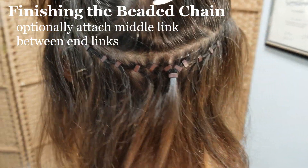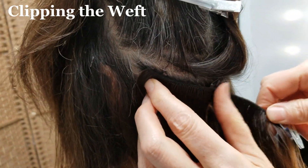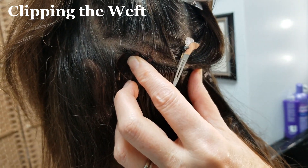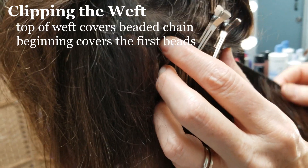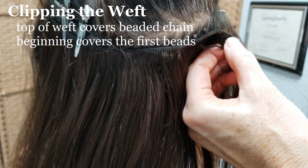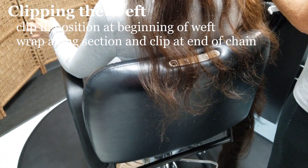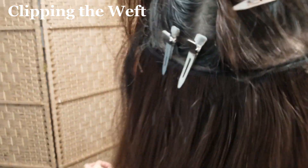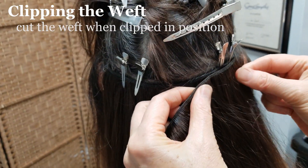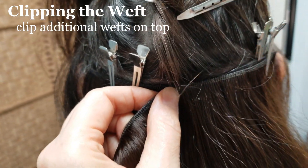Optionally, when you have finished the other side, you can attach a middle link between the two end links. With your beaded chain finished on the first section, grab your machine weft and position it to where you want it to sit on the head. The top of the weft should cover the entire beaded chain and the beginning of the weft should cover the first bead. Clip the beginning of the weft once it's in position at the beginning of the beaded chain. Wrap the weft around the back of the head along the section, clip it into position, and cut it to size. If you're doing a second weft on the section, repeat the same process with additional clips.